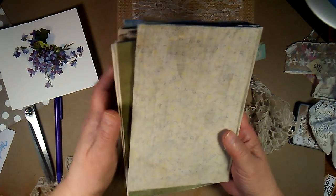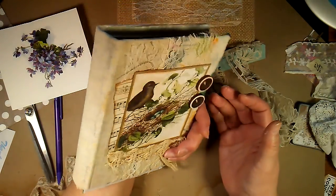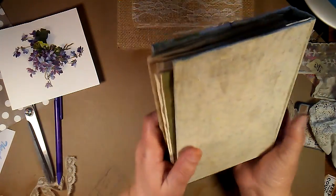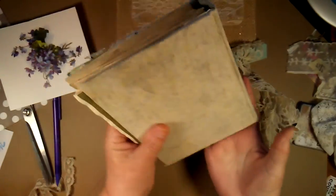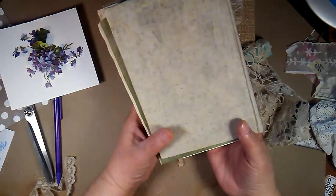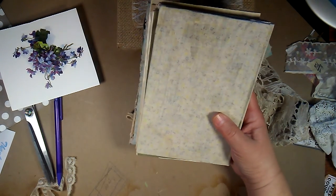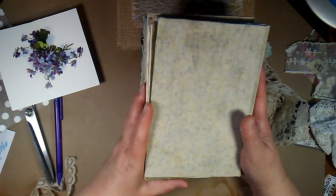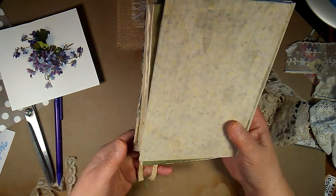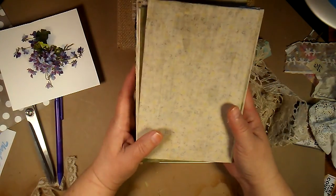It's a small book, not real big. I, myself, for my own use, like them around this size. I feel they're big enough to write in and yet small enough to carry around easy. But everyone prefers different sizes for the way they use things and what's going on with their lives, so that's why I do make different sizes.